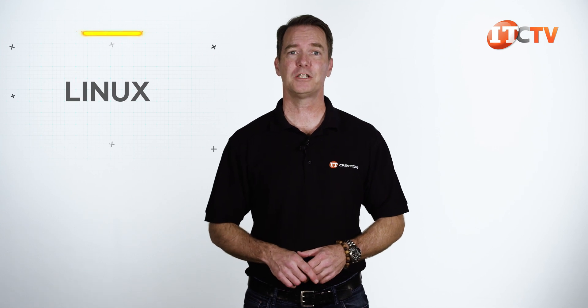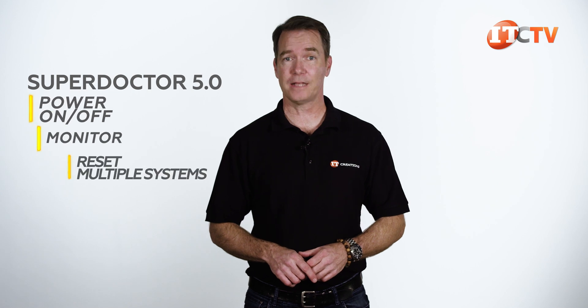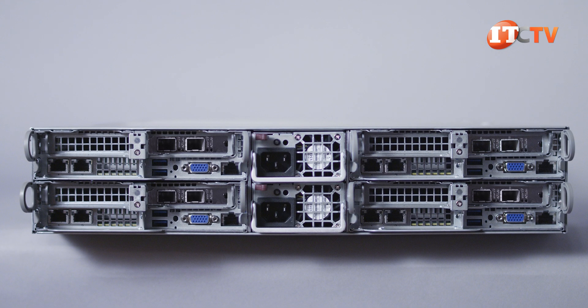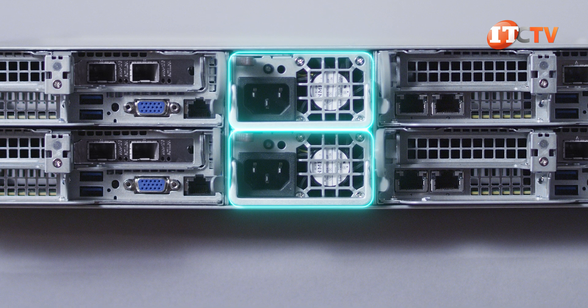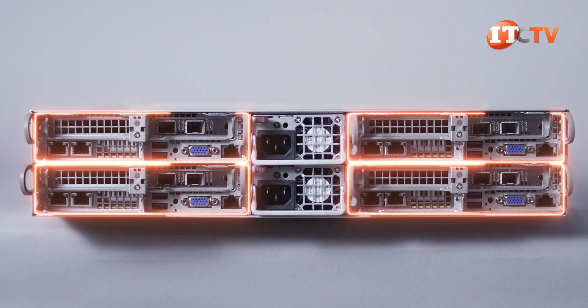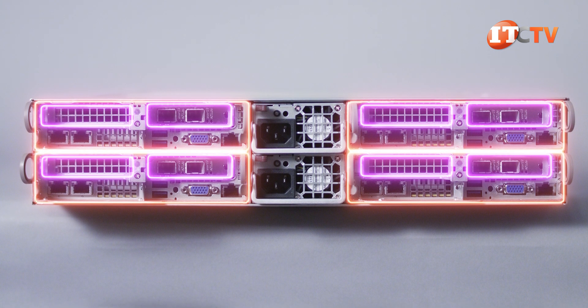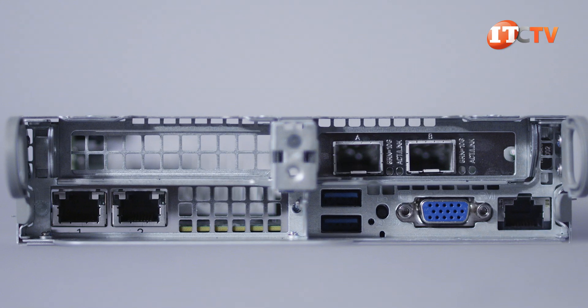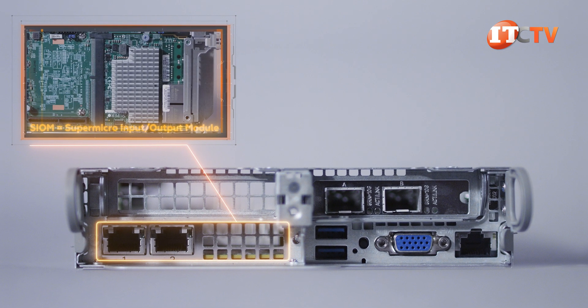SuperDoctor 5 Management Server allows you to remotely power on, off, monitor, and reset multiple systems. On the back of the chassis, you'll see the PSUs stacked in the center — in this case, 2200-watt Titanium PSUs. To either side are the hot-swappable compute nodes, each with two PCIe slots available for support of one or two expansion cards. You also get a choice of Supermicro I/O modules, or SIOM modules, for network communications.